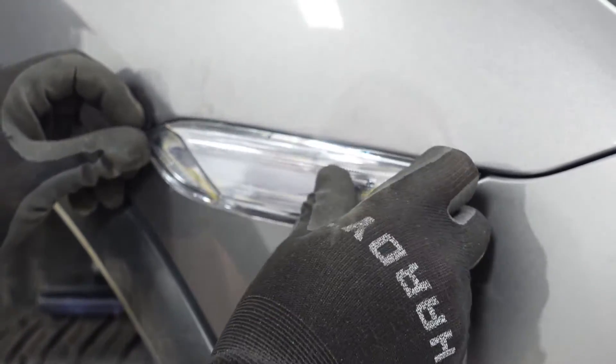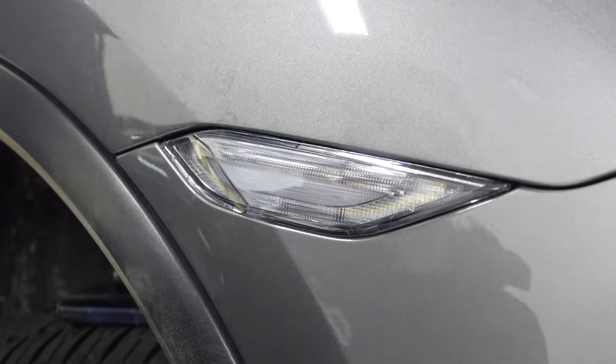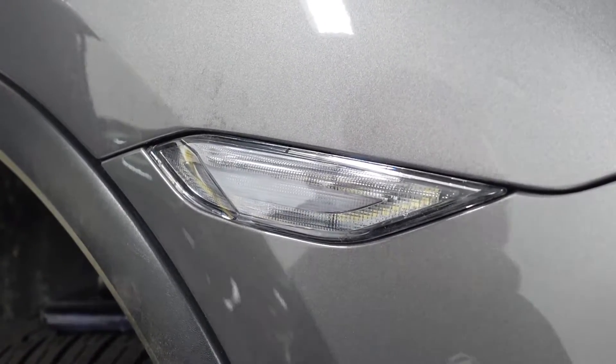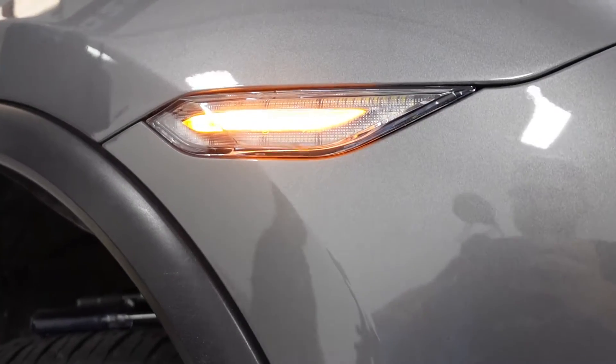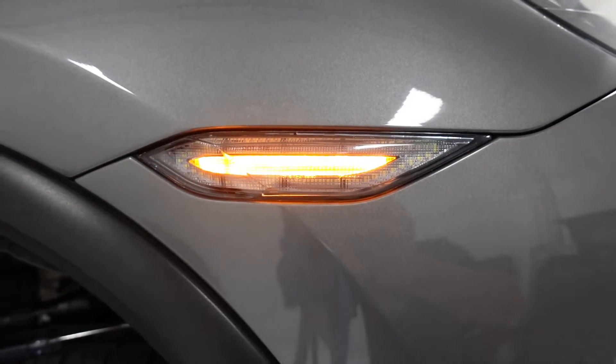They're easy to pop out, so go ahead and use your turn signal or just turn the parking lights on to give it a test. As you can see, it's illuminated, so we know it's working. Just to show what that looks like with the turn signal on.